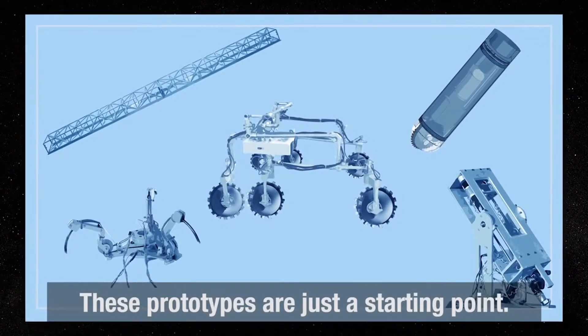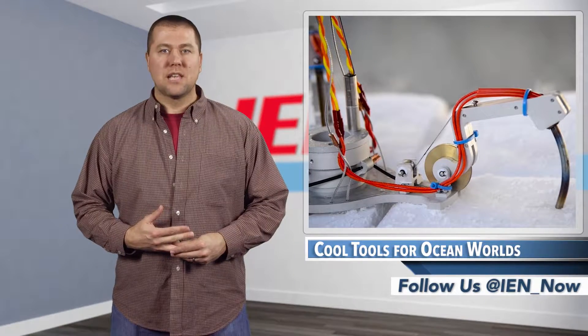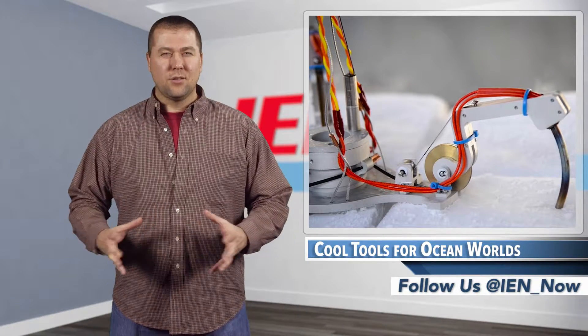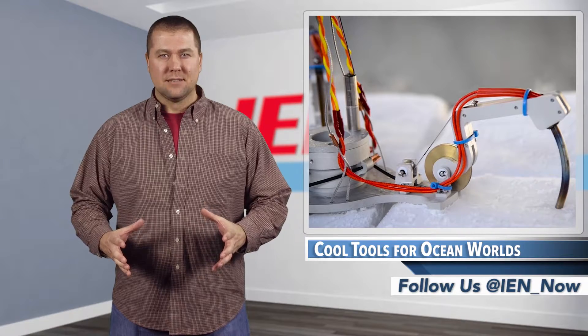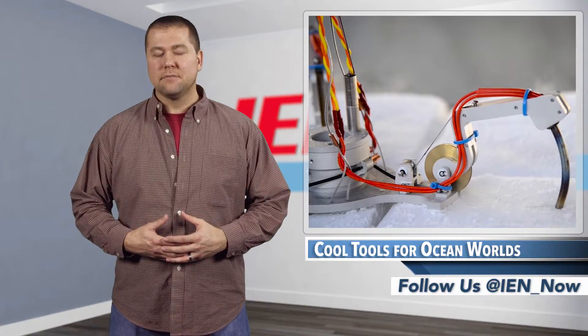After the extendable arm or launcher gets the claw in place, it would anchor itself with heated prongs to ensure a stable base for the drill. Although the technology is really aggressive, NASA's timetable isn't. They're hoping these tools are spacecraft-ready within the next decade or so. I'm Jeff Ranke and this is IAN Now.